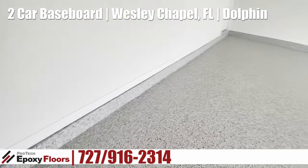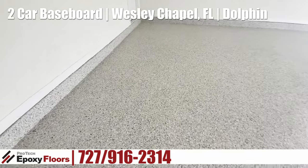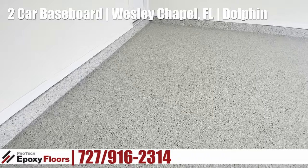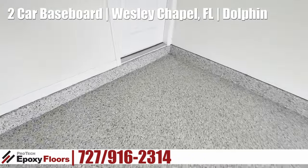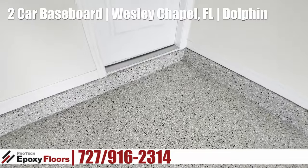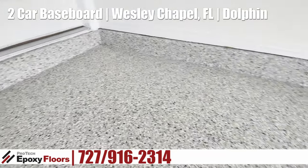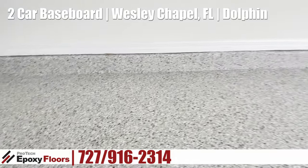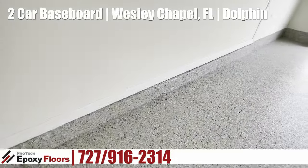As you saw in the previous segments, we removed a lot of material off this floor. We got rid of the original coating, we got rid of the cap, and got back down to bare concrete. We had a really good profile on this floor. We put that profile on the floor so that our epoxy has something to cure into — so the epoxy doesn't sit on the floor, it gets into the floor. That's how we know it's never going to delaminate.